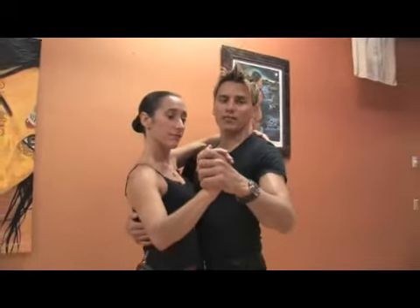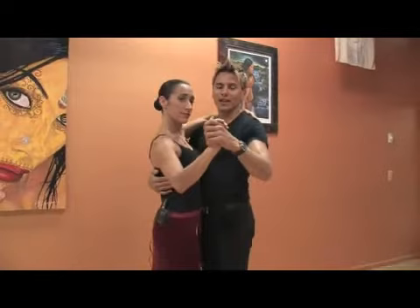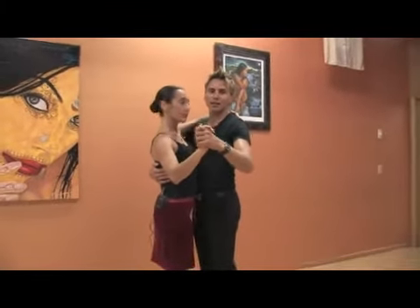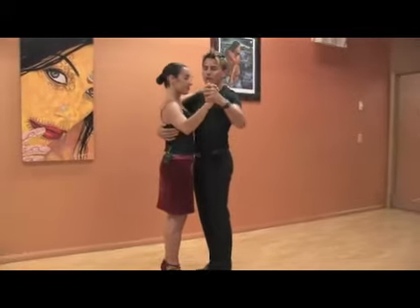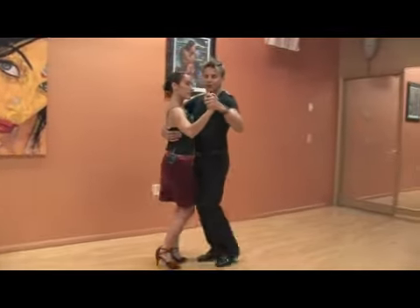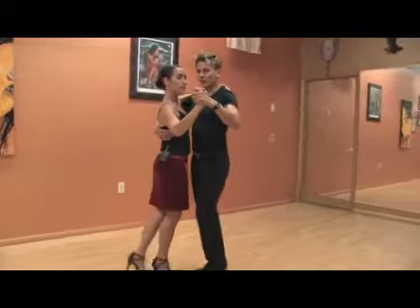In this clip we're going to practice what we were learning before. The men's position in tango dance is very important. The man is the one leading and deciding the timing and the steps that will be done. The woman is always the follower. So it's very important — the position — and we're going to practice a little bit of what we learned before.